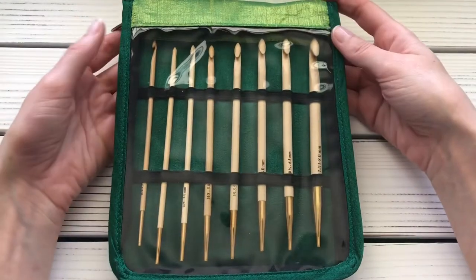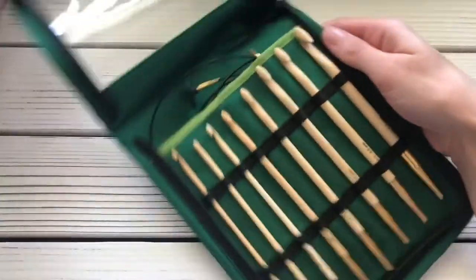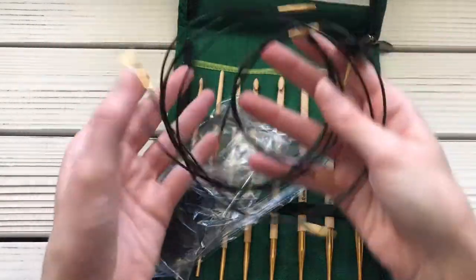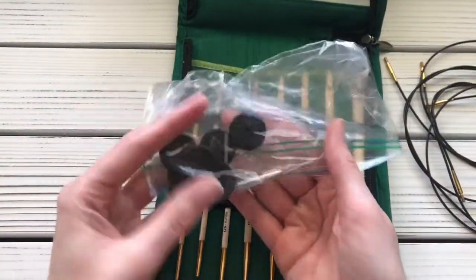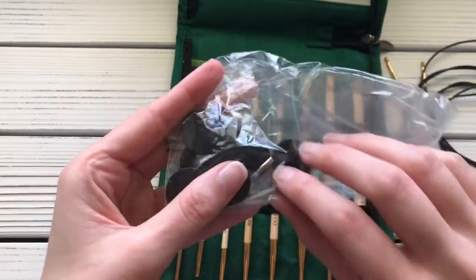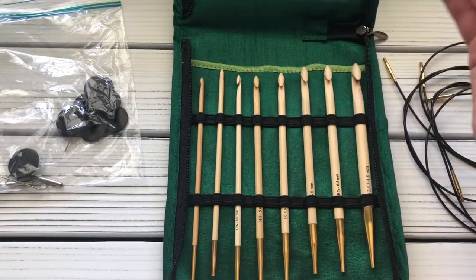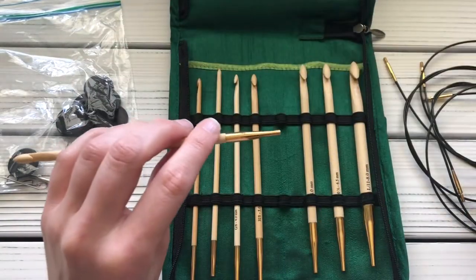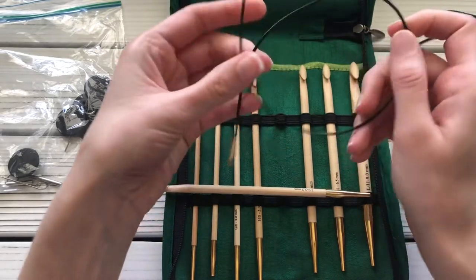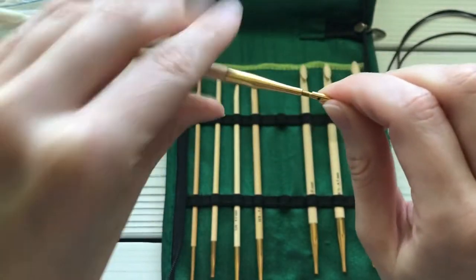The other interchangeable crochet hook set I have is the Knitter's Pride bamboo hook set. You have a lot of hook size options, plus all different length cables. I keep all the loose pieces in a ziplock bag so they don't get lost — the bag does not come with the set. You have stoppers, connectors, and pins. Again, you pick whatever size hook and cable length you need, and these ones screw on — you just keep twisting until it's all the way on.